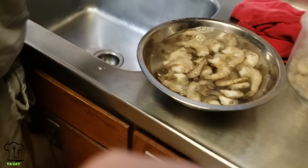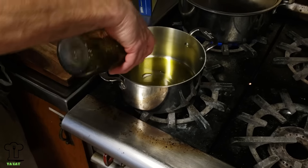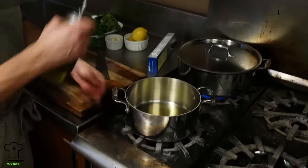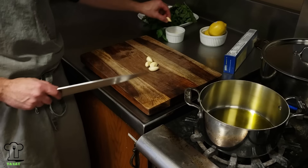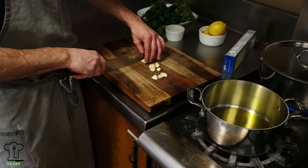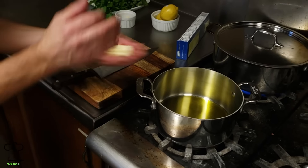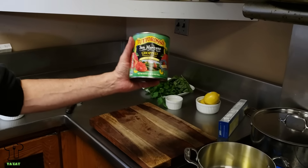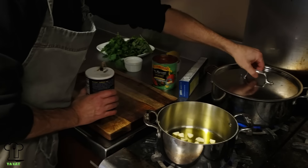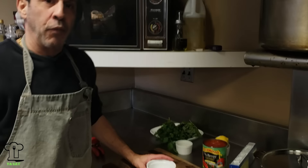We'll leave them on the counter for a couple minutes and then drain them. I'm going to make a really simple marinara sauce: olive oil, garlic, salt, and pepper. It'll take about 20 minutes to cook, and while that's cooking we'll prep and fry the shrimp. I like a generous amount of olive oil with about four cloves of garlic. We have our chopped San Marzano tomatoes. I'm also adding a handful of salt to the pasta water.